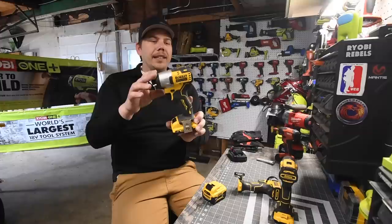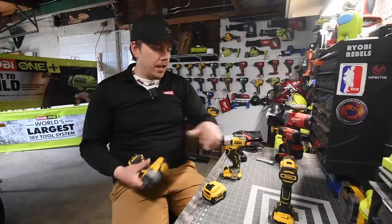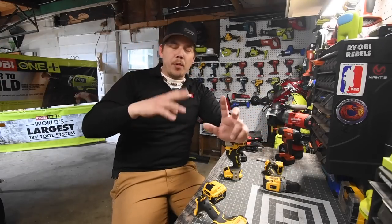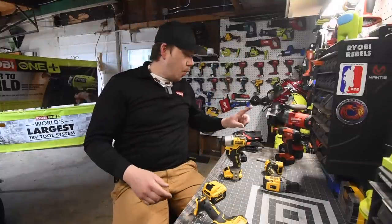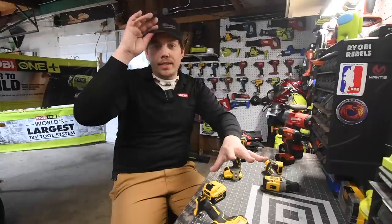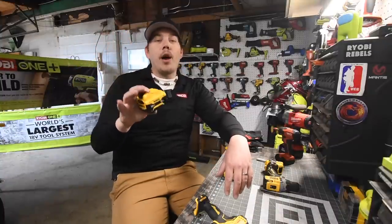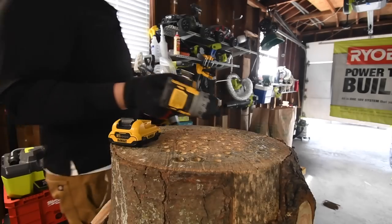We're going to try the DCF 801 impact driver, the DCF 601 screwdriver, and the DCD 701 drill driver. I'm saving the 12-volt extreme reciprocating saw for another video. We'll run one 3 amp hour battery and one 5 amp hour battery — besides duration, we'll see if you actually get a little more power out of the cells since there are more cells inside to share the load.